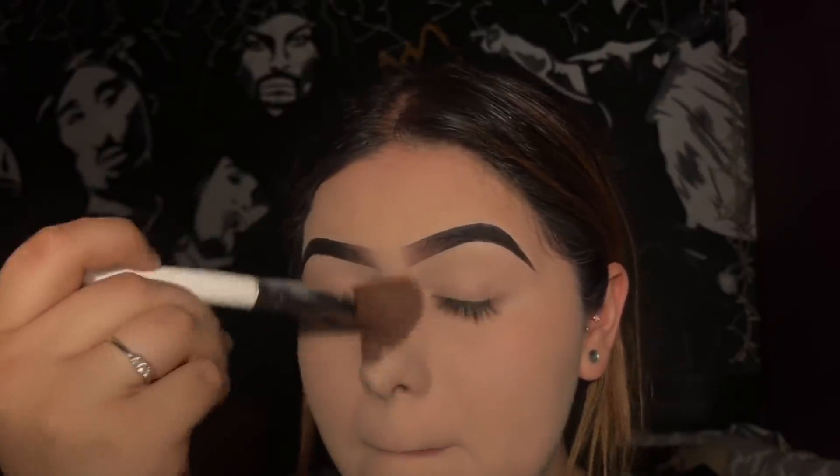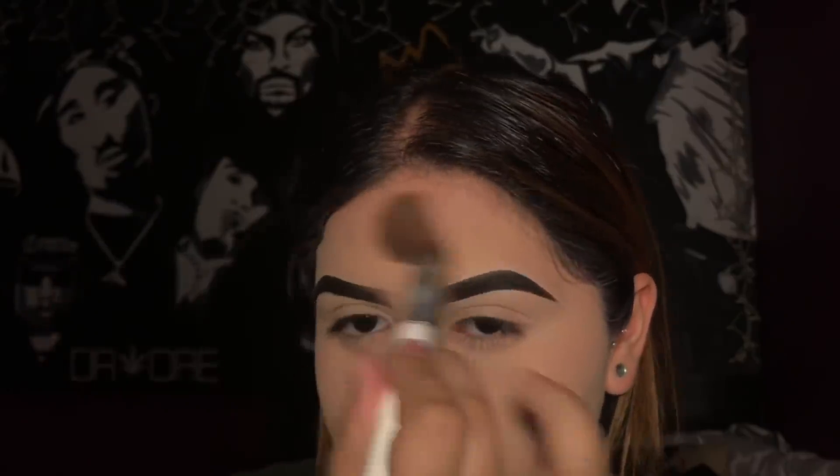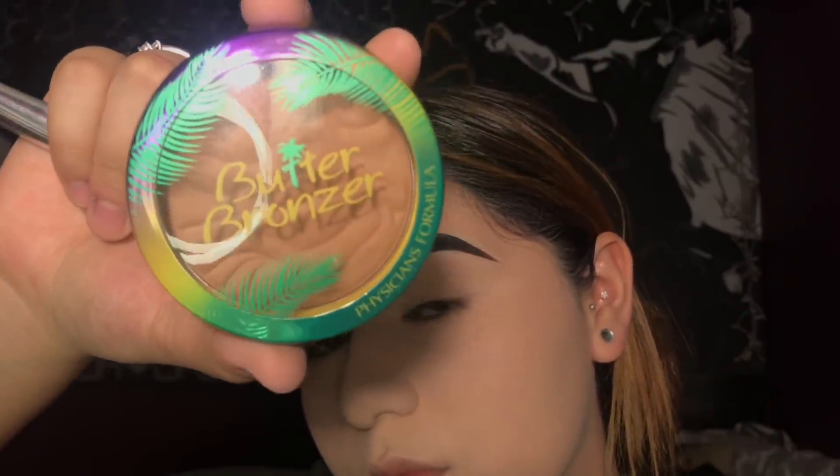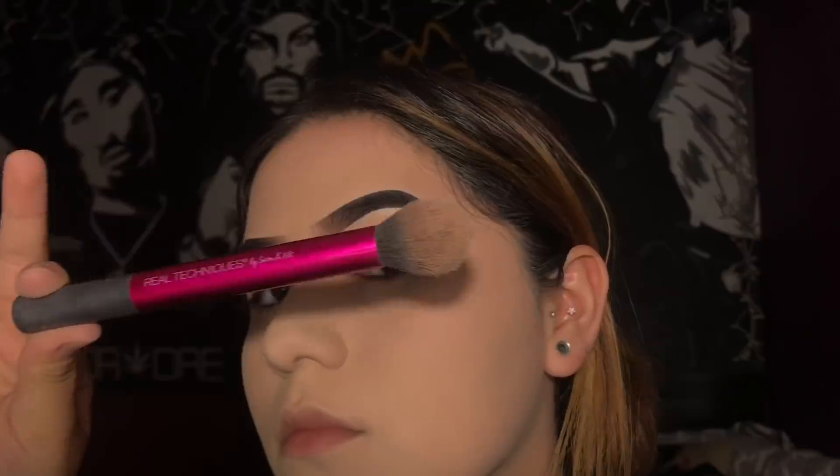Since I use a lot of powder, I'm going to take this little Elf contour brush — I like it because it's really soft — to brush off all the excess powder. To bronze up my face I'm going to be taking the Physicians Formula butter bronzer in the shade Bronzer, and using a Real Techniques cheek brush to apply that to my contour section and the temples of my forehead.